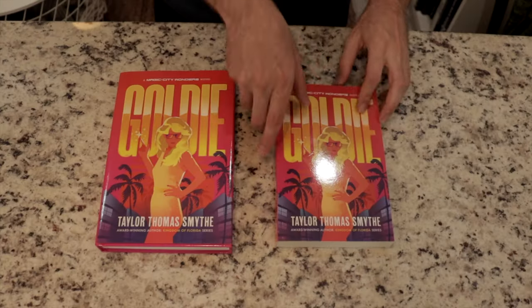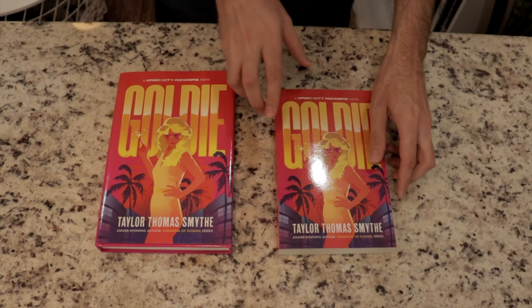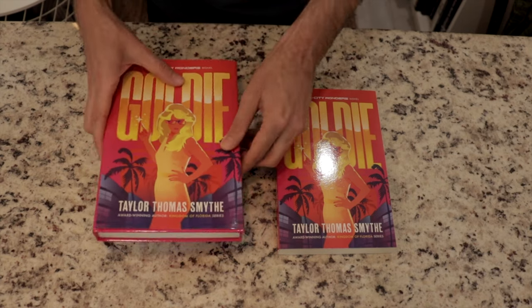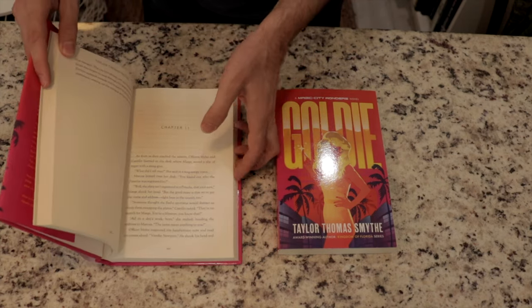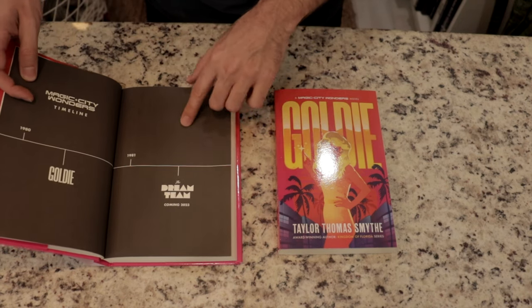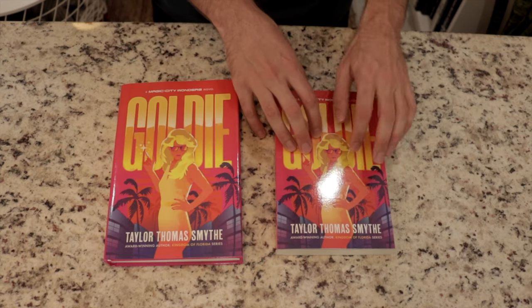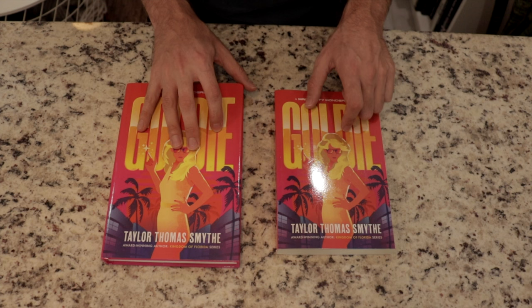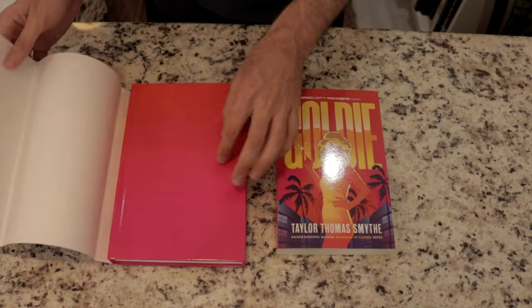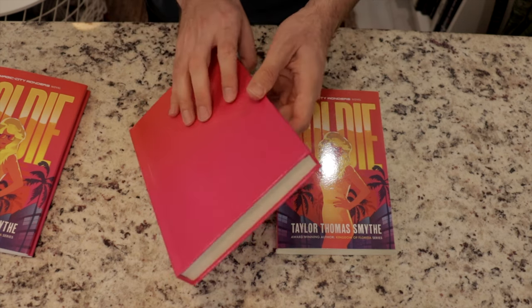I've also heard that sometimes Amazon will actually be doing the printing for Ingram Spark books if you're ordering them through Amazon — I don't know if that's true, but I figured I'd share it. Here we have the KDP paperback version of Goldie and the dust jacket hardcover version from Ingram Spark. They both look amazing on the inside. One thing I wanted to show you is the difference in the blacks — all-black areas look a little smoother and more even on the KDP paperback version, while there's a little more roughness on the Ingram Spark. Underneath the dust jacket, there's a glossy cover, and the colors translated very well.